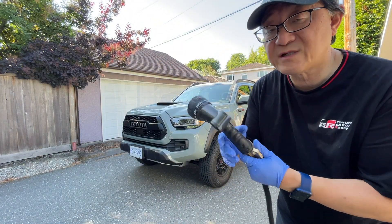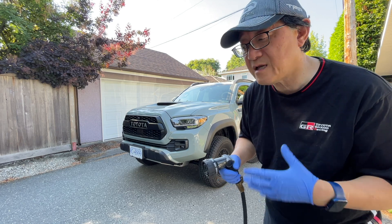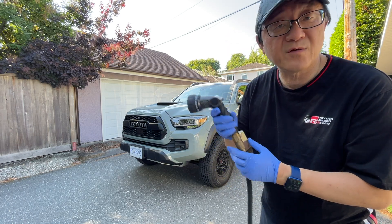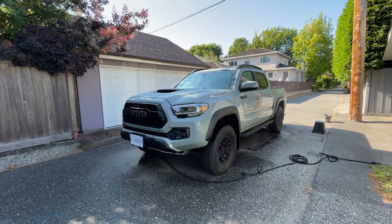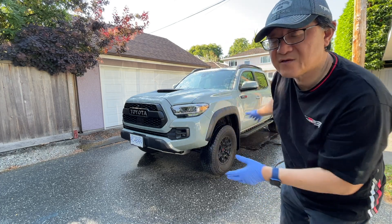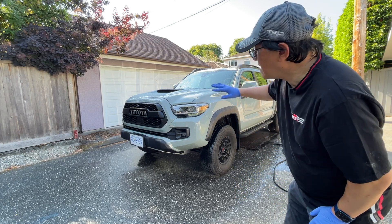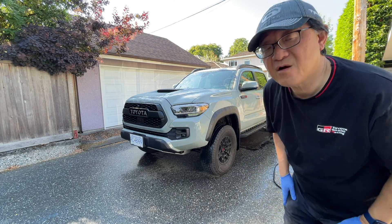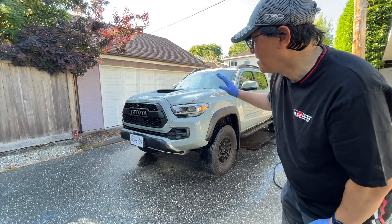I use a normal hose attachment to wash the truck. If you have a pressure washer, particularly an electric one which isn't too strong, it's more ideal for stronger pressure — but sometimes a pressure washer can scratch the paint if it's too strong, so I prefer a regular garden hose. I wash from top to bottom to make sure all the dirt gets rinsed downward. The ceramic coating is still working really well — just by rinsing with water, the water beading is coming back.